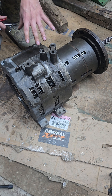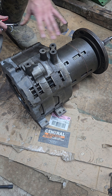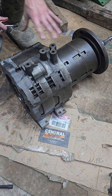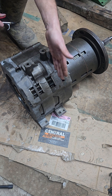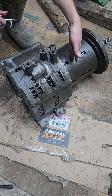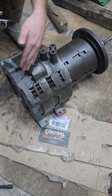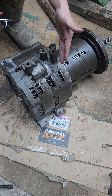The power shift transmission on this 4020 has 8 forward and 4 reverse. When you're shifting, you're not actually moving gears or anything like that. Inside are different series of clutch plates — you've got C1, C2, B1, B2, B3, and B4. By engaging various combinations of these clutch plates, you get your different speeds.